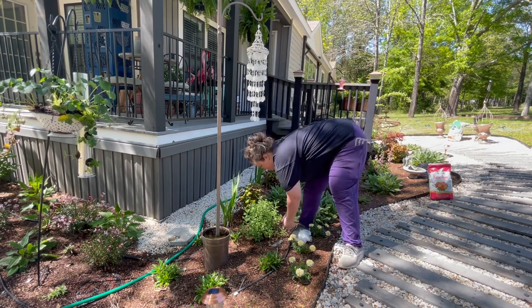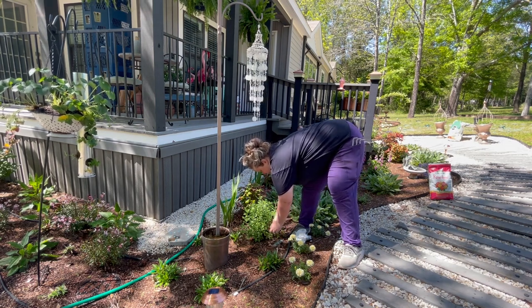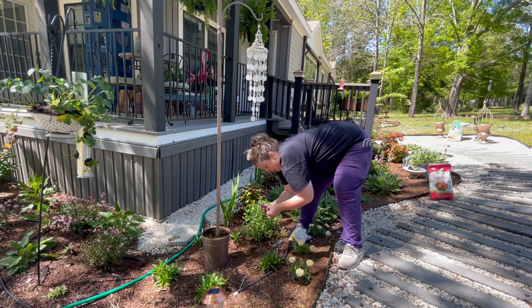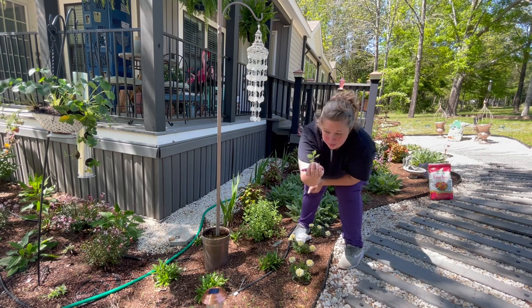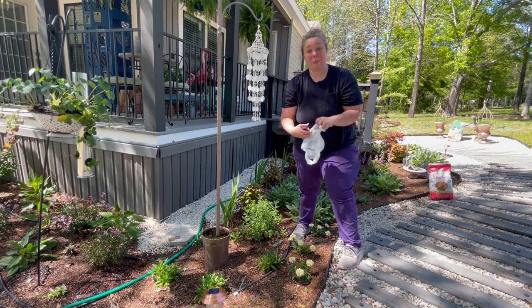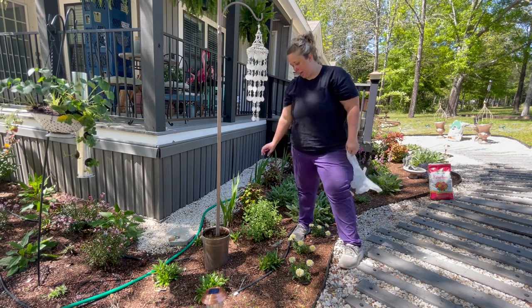When we come into the mums, basically she said you just want to go down about two inches. And you can see there are little blooms all over the top of this. So you leave those on and apparently they'll bloom too early. We're going to go ahead and give it all a haircut.